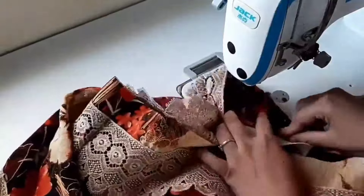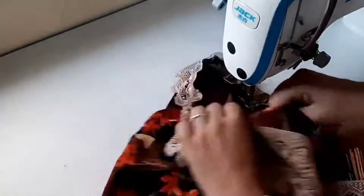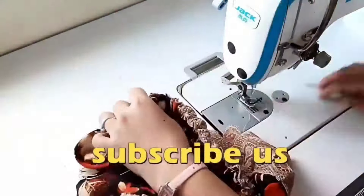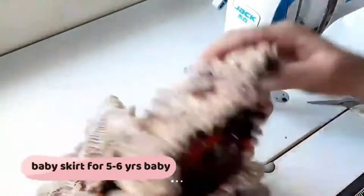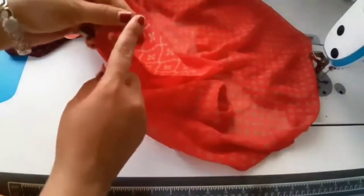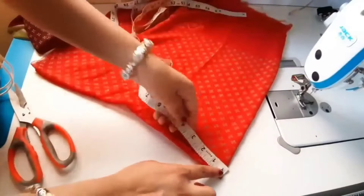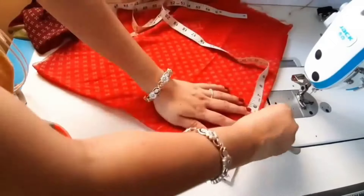Now we are going to fold the skirt and attach the elastic. If you want to make a skirt for your baby, you can make it with cotton. Then you will make a skirt like this. Now we are going to join the pieces together and use the tip on the left side.